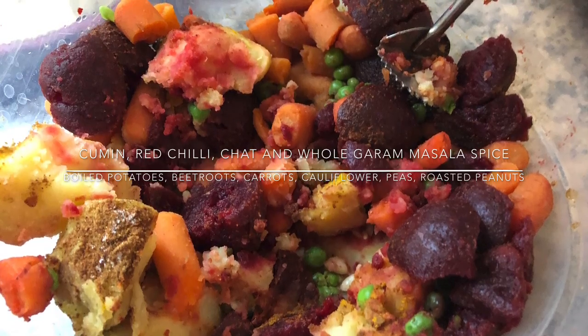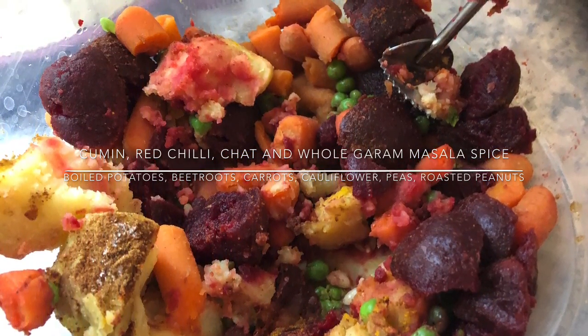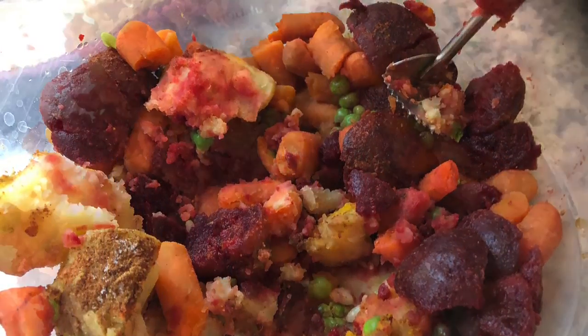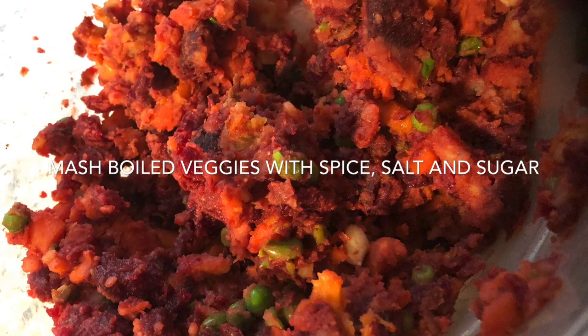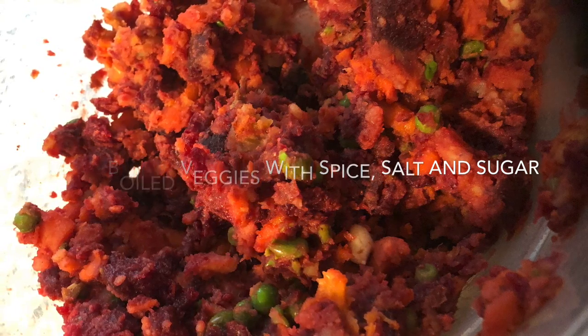So here I am. I've boiled some vegetables — beetroot, carrot, cauliflower, potatoes — and have green peas on the side. I added some spices: whole garam masala, cumin powder, chopped masala, salt and sugar to taste. Then mashed it all up together and mixed it really well — this is the toughest part, I would say.